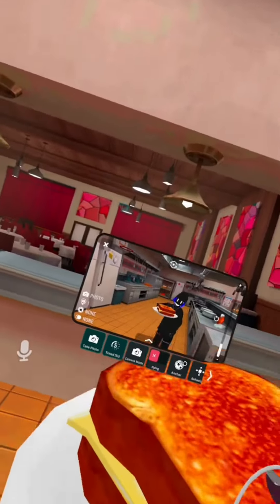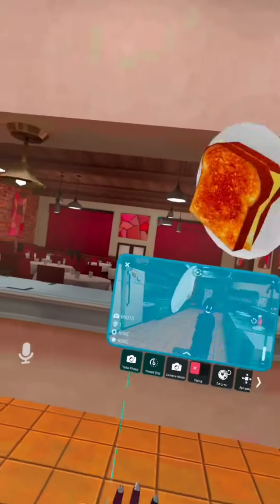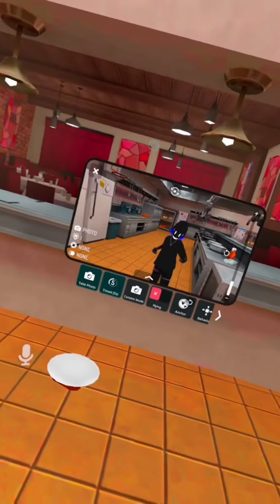All right guys, so if I can make a grilled cheese in VR chat, who says I can't make it in real life? Let's make a grilled cheese.